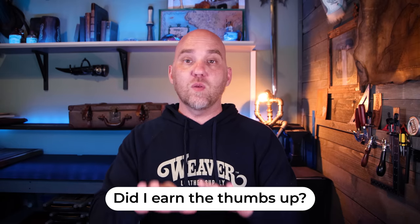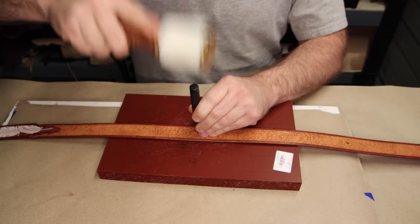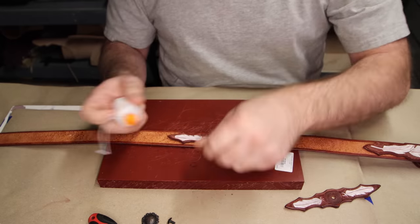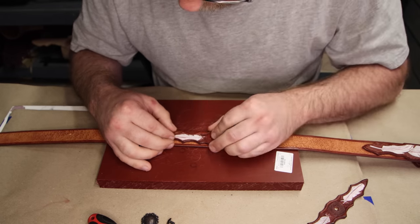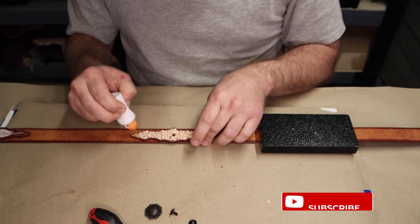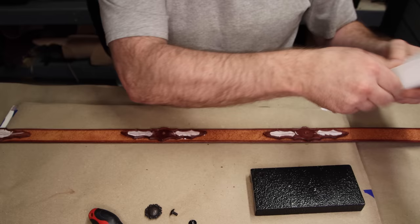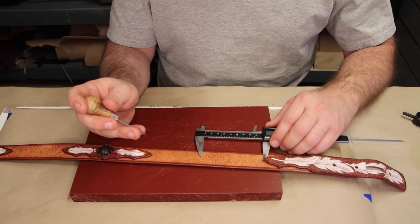How do we know where to put the conchos? Chuck explains this in detail in his belt-making video — that's where I learned how to do it. The simple explanation: take the length you're working with and the number of conchos you have — we have two. Add one to the number of conchos, giving us three. Divide your length by three. Now we have three smaller gaps. To figure out where each concho goes, measure each gap, divide it in half, and that's where your concho goes.